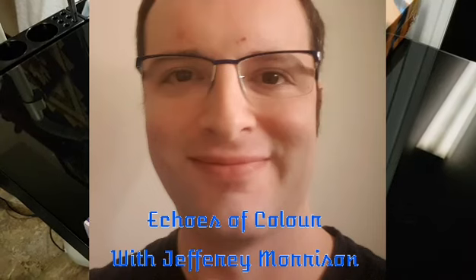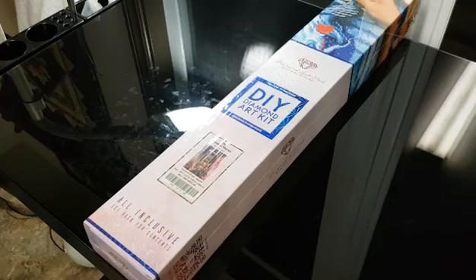All right, hello everybody and welcome to Echoes of Color with Geoffrey Morrison.